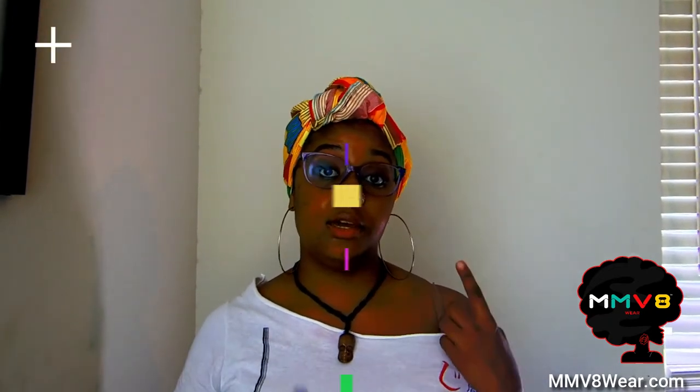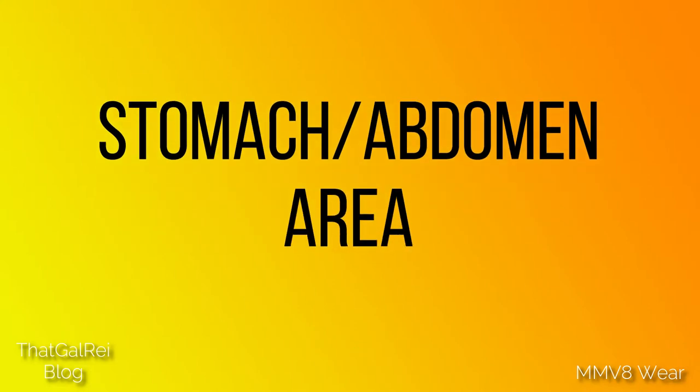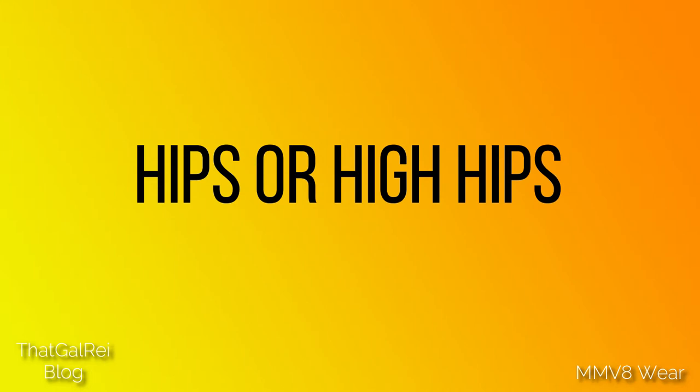The most popular ways to measure your waist are going to be your waist area — here I'm talking about either right at your belly button or just above your belly button — your abdomen stomach area, where that gut is, or your hips, which some charts will call your high hips.